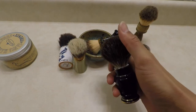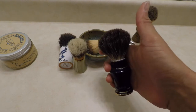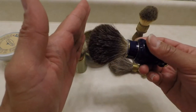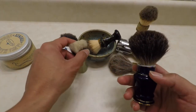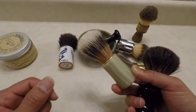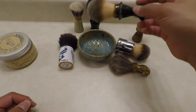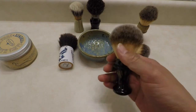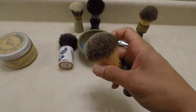Badger will be something such as this — this is a black badger. There are many different styles of badger; they can range from super soft to a more prickly one. Black badger is a little bit more prickly, but it's still softer than your more common boar bristle brush.